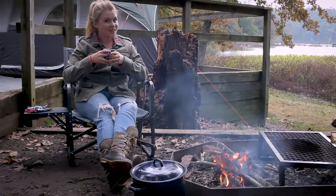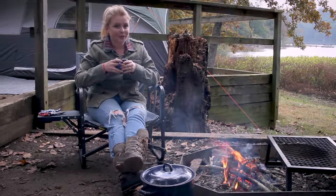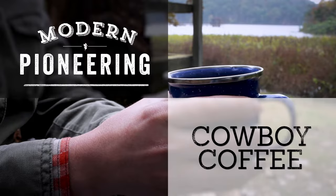Just because you're camping doesn't mean you can't enjoy a good cup of coffee. Let me show you how to make the perfect cowboy coffee. Cowboy coffee often gets a bad rap for being too strong or bitter, but if you follow these steps you'll be able to rival what you brew at home.